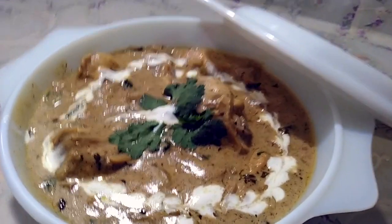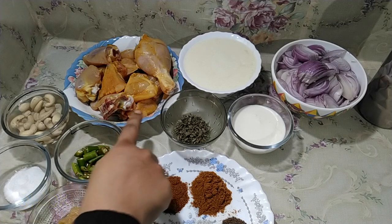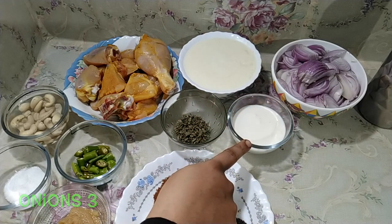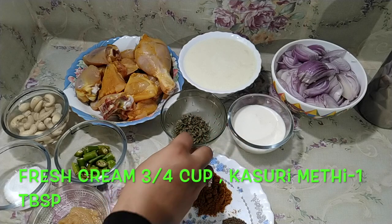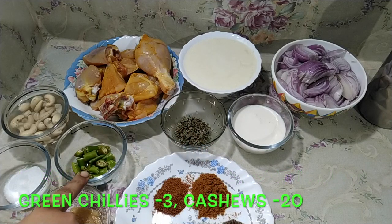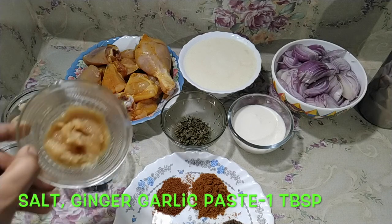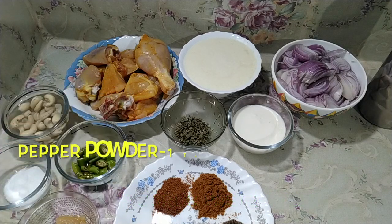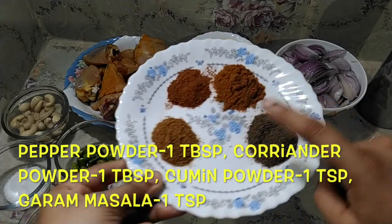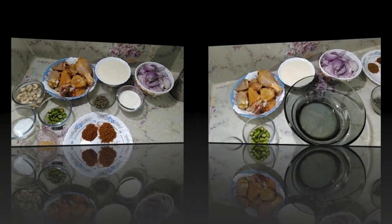Without any delay, let's get into the video. You need chicken half kg, washed and applied some turmeric. Curd one cup — it shouldn't be sour. Three onions sliced, fresh cream three-fourth cup, kasuri methi one tablespoon, green chilies chopped 3, 20 cashews soaked in water and ground to paste, salt as needed, ginger garlic paste one tablespoon. For masala powders: pepper powder one tablespoon, coriander powder one tablespoon, cumin powder one teaspoon, garam masala one teaspoon.